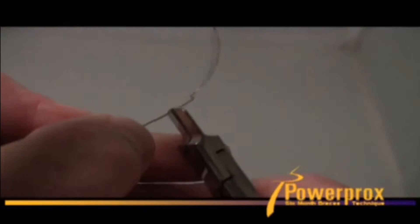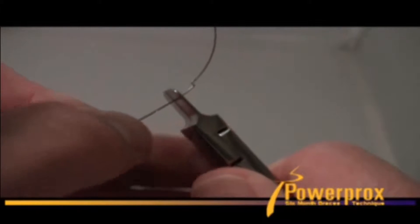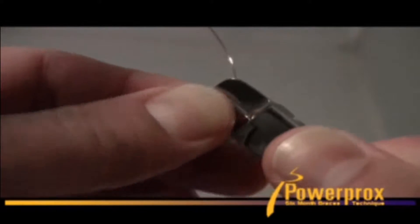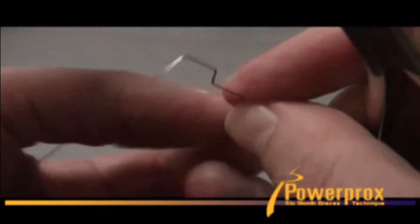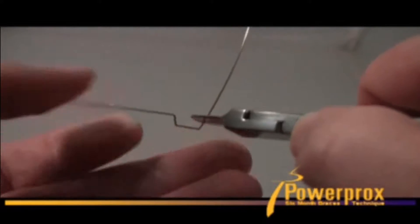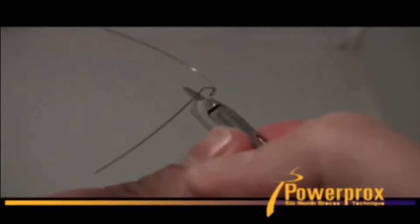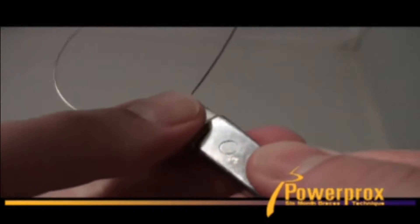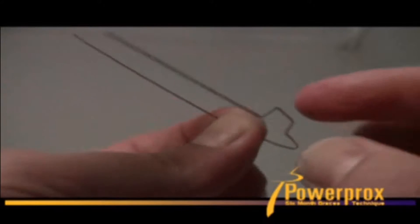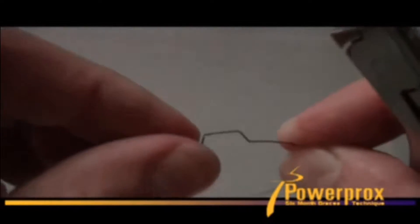Now you have a nice step-up big step bend — just a handful of millimeters, whatever you need it to be. You only need enough space for the canine; it has to fit between the lateral and the first bicuspid bracket, so it has to be shorter than that inter-bracket distance. Make your next bend, then one last bend to make sure. Now you have your nice big step bend placed, and you can place an open coil spring over that too to maintain that space, while your piggyback arch wire goes directly to the canine.